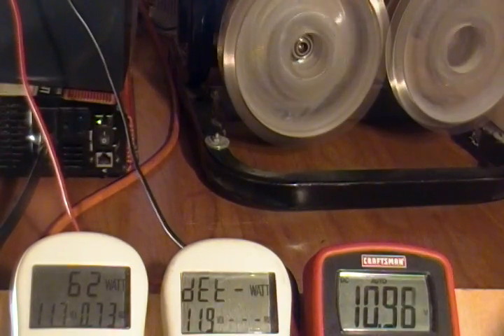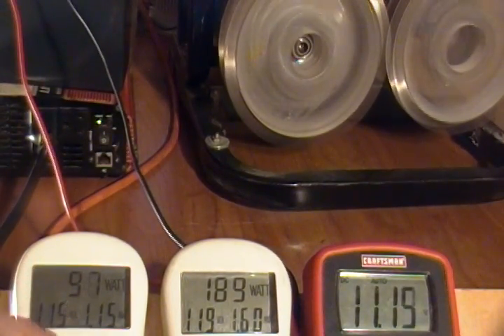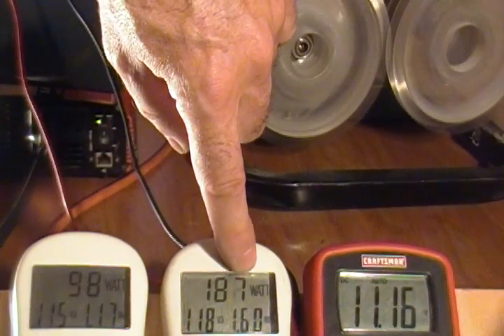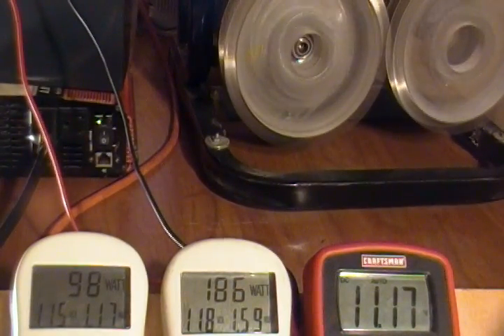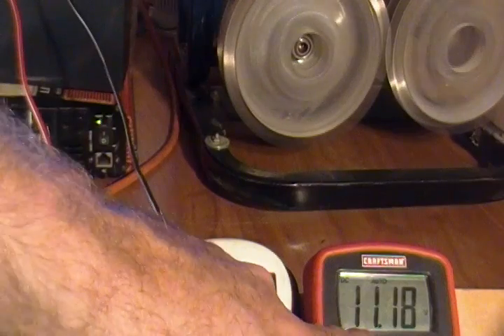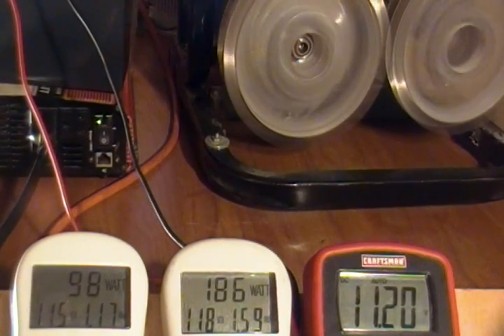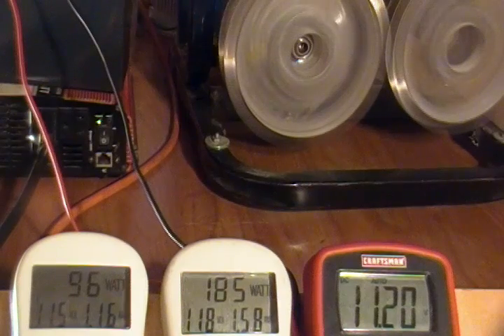I turn the inverter on. I've got my two 200-watt light bulbs plugged into it. You can see the amount of power being consumed by the system is 117 volts at 1.15 amps, and the amount of power being produced is 118 volts at 1.59 amps. So we have over unity. I'm going to let it run so you can see the power in the battery ever so slowly increase in voltage, demonstrating that I'm not simply bleeding power off a dead battery — which I couldn't do anyway because it was basically dead when I started.